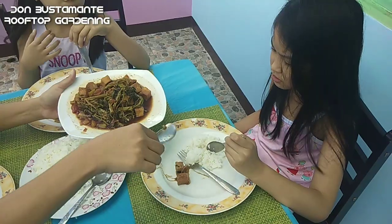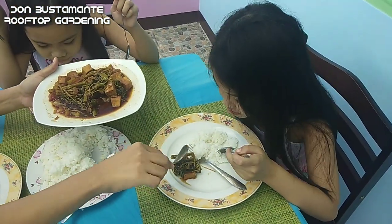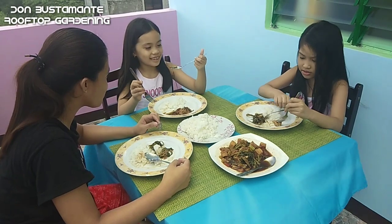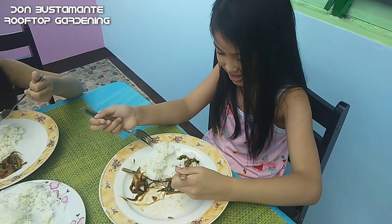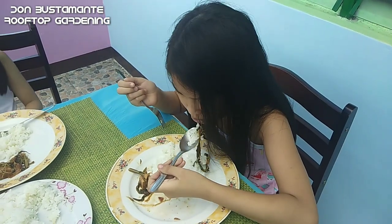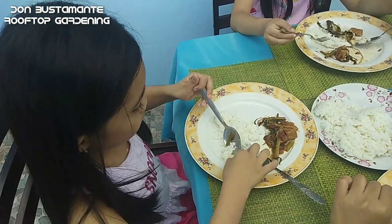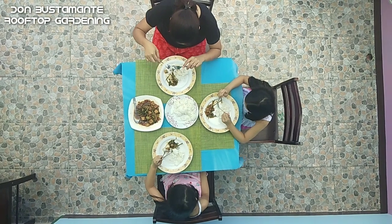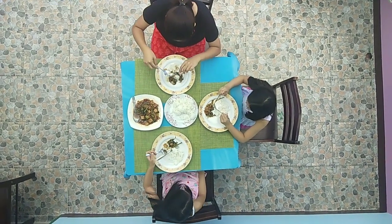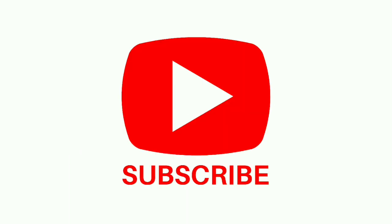Tunay na kapag kami itinanim may aanihin. Gawin na nating bahagi ng pamumuhay ang pagtatanim ng sariling pagkain. Mag home gardening na tayo, now na! Dahil walang pinakamasustansya, pinakaligtas, pinakamasarap at pinakasariwang gulay kundi ang ating sariling tanim. Ito po si Kuya Don at maraming salamat sa inyong panunood. I'll see you next time.